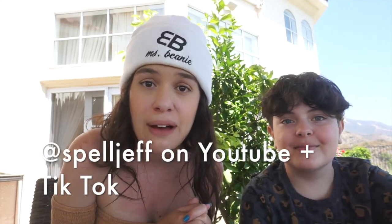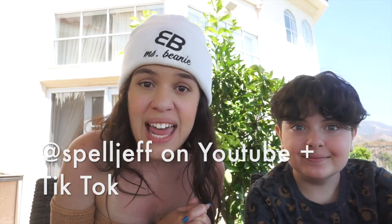Hello Beanie Squad! I hope y'all are having a fabulous day today. If you don't know who I am, I am Miss Beanie, the official girl next door, and this is my brother Jeffrey. You can check out his channel, Spell Jeff, where he teaches Minecraft tips and advice, and he's an expert.